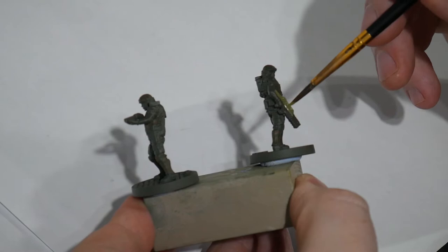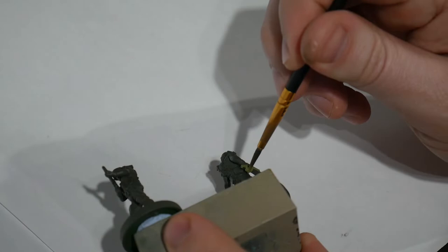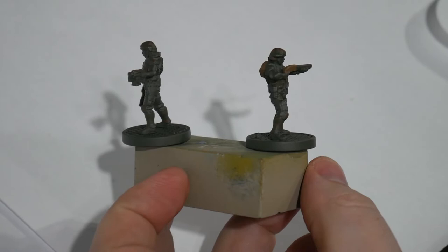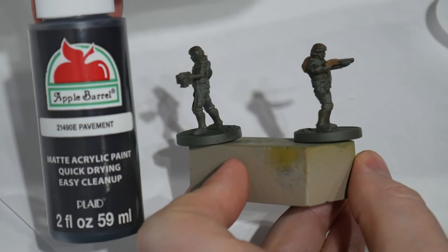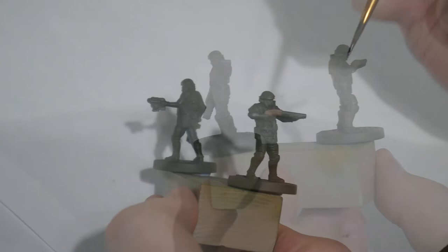The nice part about this technique is that we can plow through colors quite quickly — by the time we've painted one color across all the figures, the first ones are dry and ready to take another color or another coat. So now it's on to dark gray. I'm using Pavement, which is a cheap craft paint from Walmart. It's miserable to work with but I love the color. With this we're going to paint the gun muzzles, uniform webbing, boots, and the helmet mounted optics.